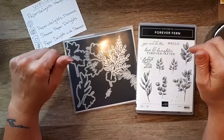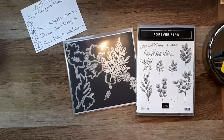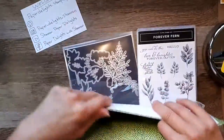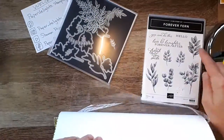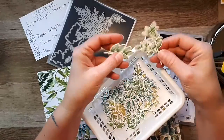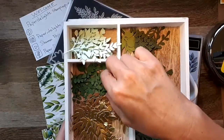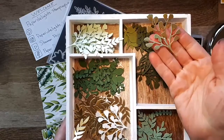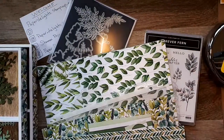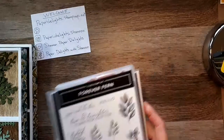Today we are playing with the Forever Fern set — beautiful, beautiful set. I love it. All the greenery is so pretty, and the paper has so many different shades of green. There are dies that you can use to either stamp the image and cut it out, or use the dies to make your own beautiful leafy things. I use a lot of those in cards. Gorgeous set. That is what we're going to play with today.